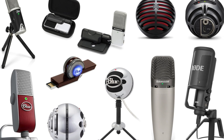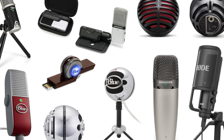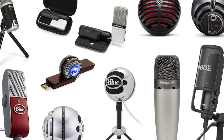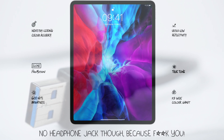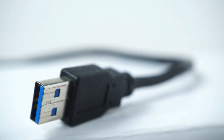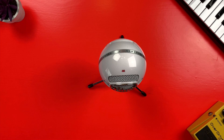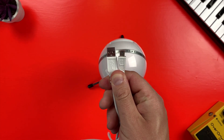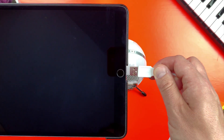USB microphones are a straightforward way to record your vocals, guitars or whatever into your iOS device and GarageBand. Unless you're using one of the newer iPad Pro models, you'll be connecting your USB microphone of choice to your iDevice via its lightning port. Therein lies the problem — most popular USB microphones output to a USB-A port. This Blue Snowball Ice USB microphone, for example, comes with a mini USB to USB-A cable. That ain't gonna fit.